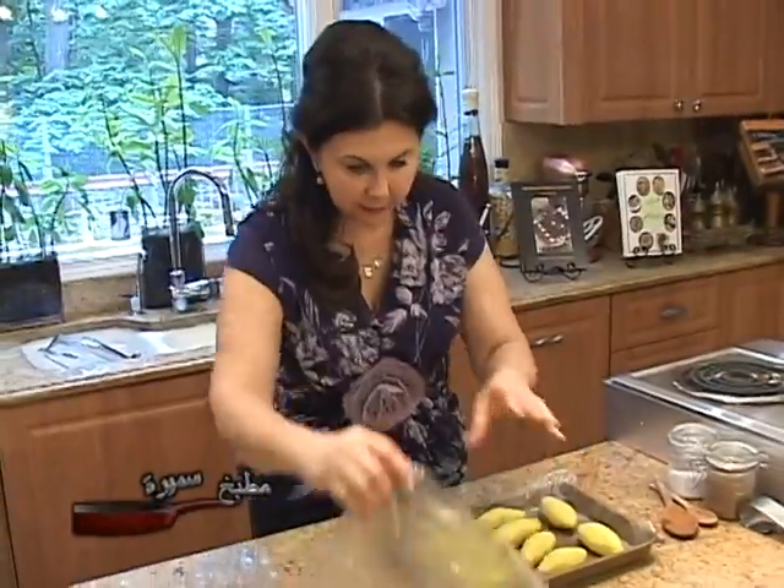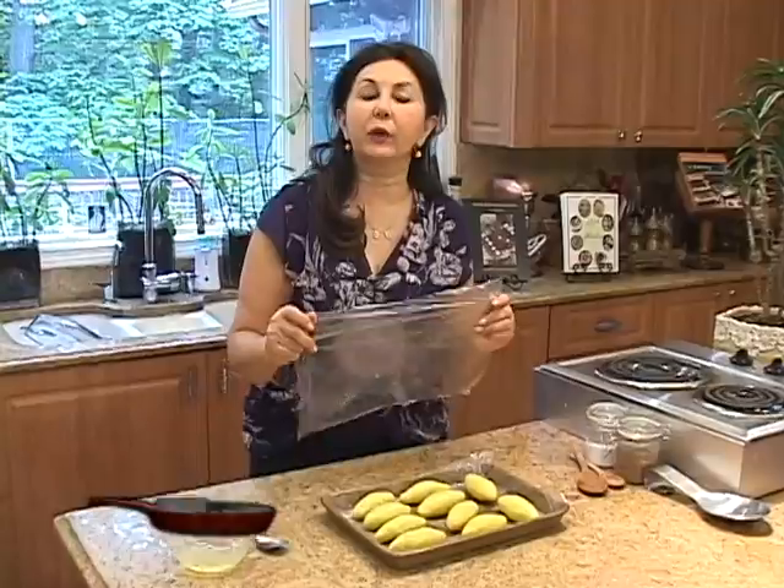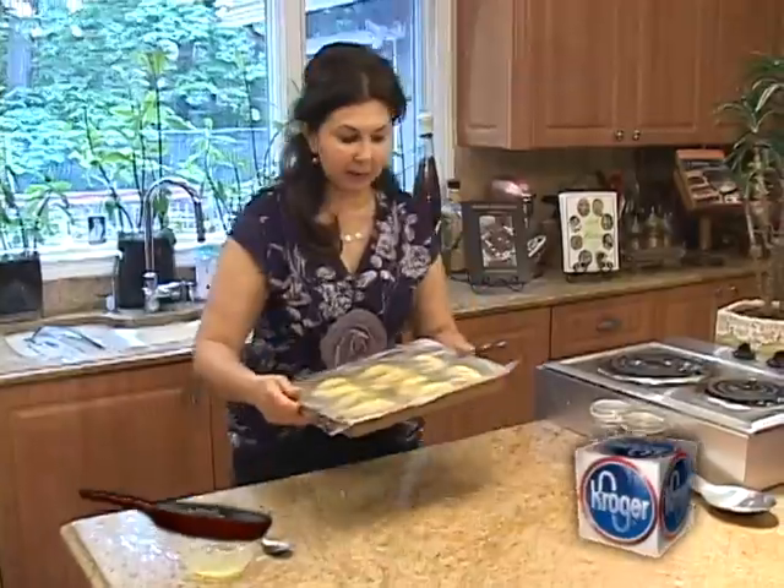Now the kubbies are ready to go in the fridge. We need to leave them in the fridge for at least one to two hours before frying them. And they look amazing.